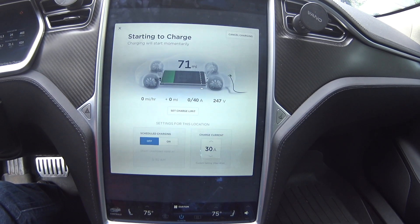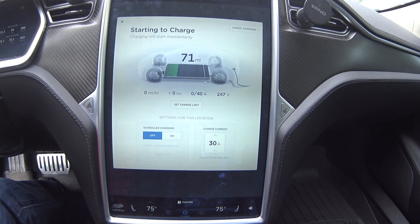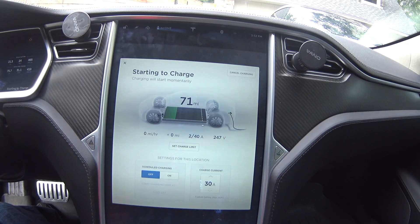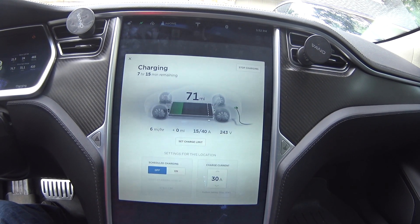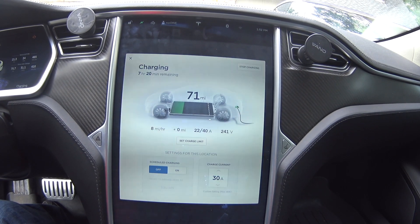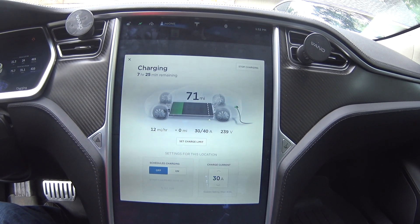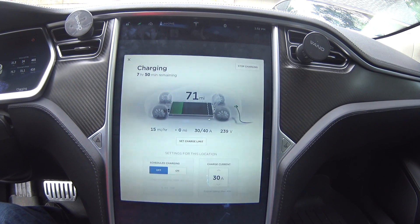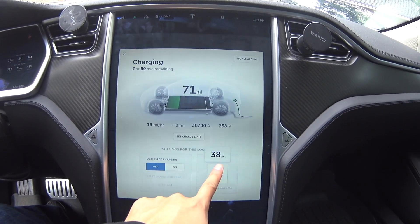This is what it looks like plugged in. I have the mobile charger plugged in currently. I'm not using my high-power connector, which will give me 80 amps on the Model S and 72 amps on the Model X, because I'm currently doing renovation and I've taken that down. Let me increase the amperage to 40, which is the maximum on the mobile charger.